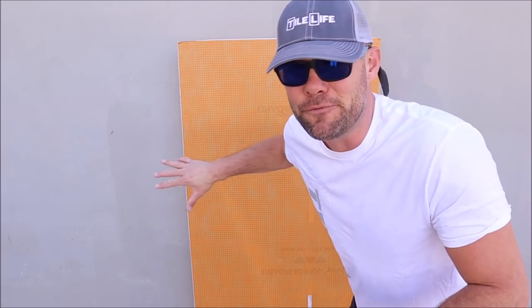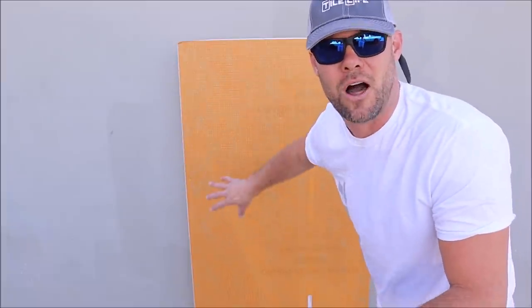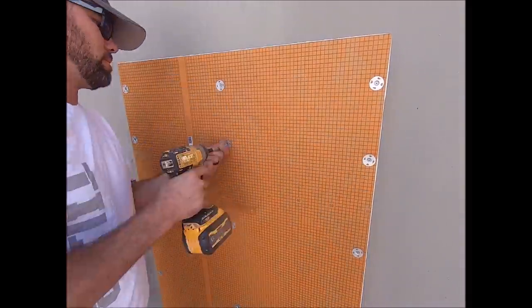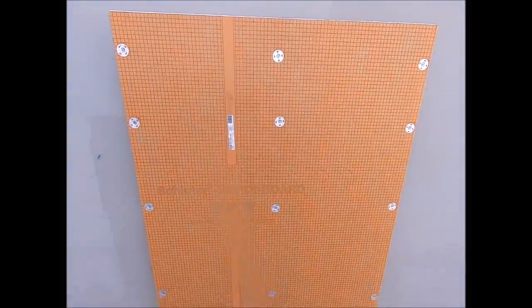The board is tapped and flat. Let that thinset cure and set up a bit — a couple of hours depending on the thinset mortar you decide to use, whether it's rapid set or standard modified. Let it set up, go find something else to do around the project, then come back, screw it off, and you have a nice flat substrate to install your tile on. No gap in the middle — flat wall, perfect substrate to begin your shower tile installation.